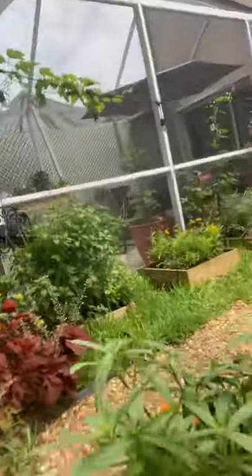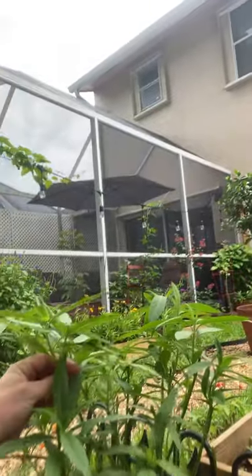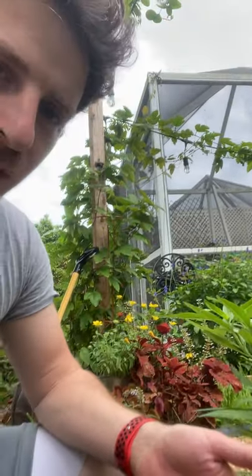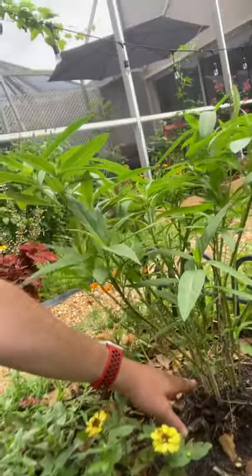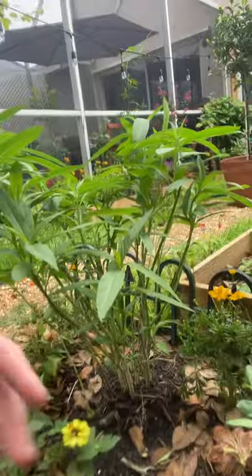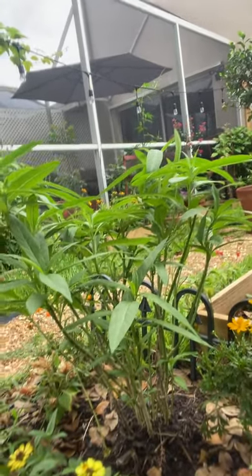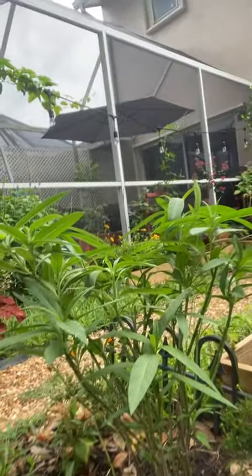The most readily available milkweed at all Lowe's, Home Depot — it's always going to be the tropical milkweed. Very easy to get, makes very nice flowers. The only thing is we're in South Florida, so this does not die back every year. Usually around October/November when they start to migrate away, I'll actually cut these down to about six inches off the ground and let it grow new to help fight disease, so the monarchs aren't staying around and always try to migrate down to Mexico.